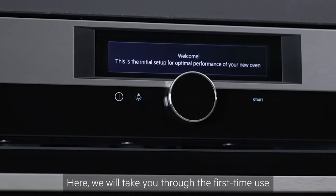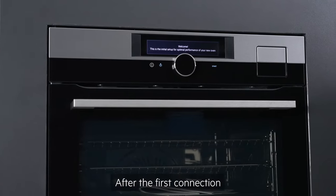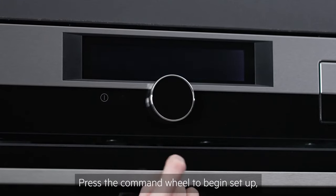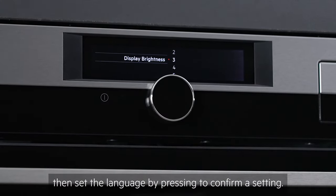Here we will take you through the first time use of your new AEG command wheel oven. After the first connection, the display will show a welcome message. Press the command wheel to begin setup, then set the language by pressing to confirm a setting.